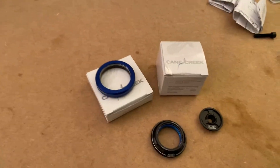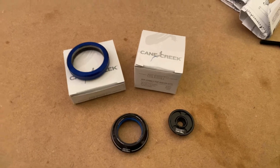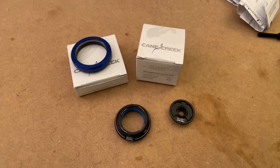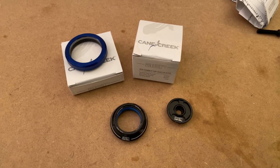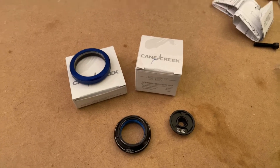The bike is known to be the lightest cross-country bike in the world. It has 100 to 120 millimeters of travel. It's an XC bike, and it weighs somewhere shy of 19 pounds complete from the factory.